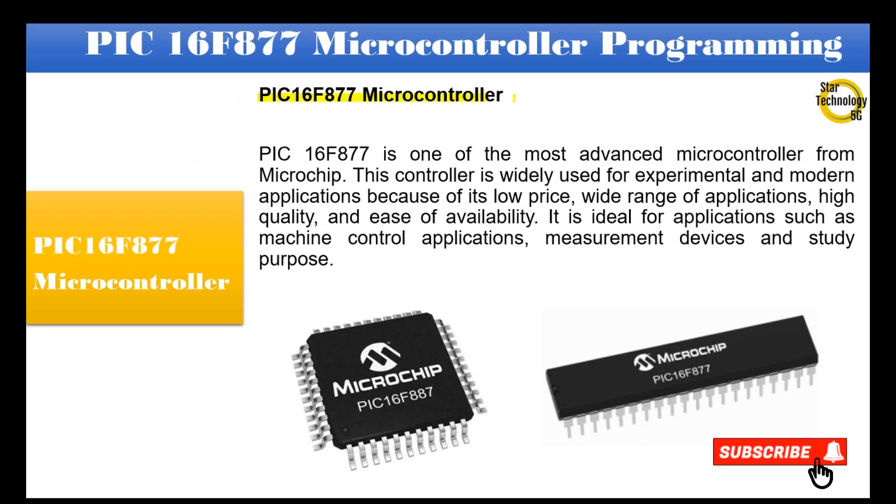The PIC16F877 microcontroller is one of the most advanced microcontrollers from Microchip. This controller is widely used for experimental and modern applications because of its low price, wide range of applications, high quality, and ease of availability.